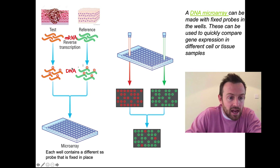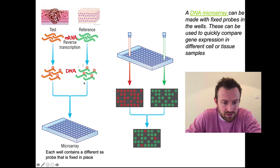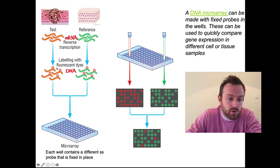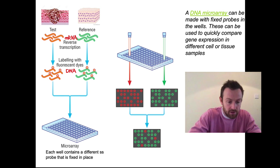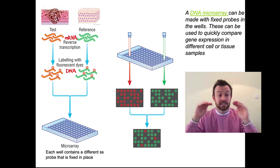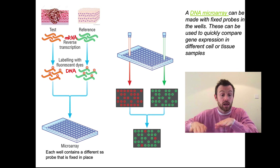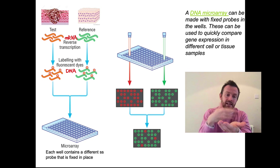We have this cDNA now and we label it fluorescently — in this case we label the tumor cDNA fluorescent red, and the normal cell cDNA fluorescent green. We then place those cDNAs into the array, washing them over it. Anywhere where the probes in the little wells match the cDNA, the cDNA sticks in different places in the microarray. We allow it time to stick firmly and wash away any DNA that hasn't stuck. Now we've got our microarray with the probes and parts of cDNA stuck to it.